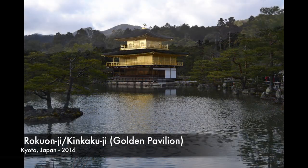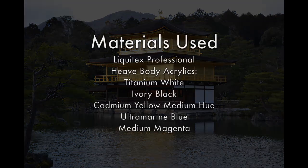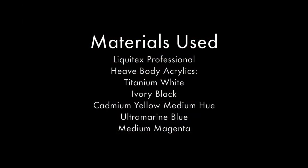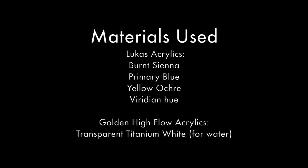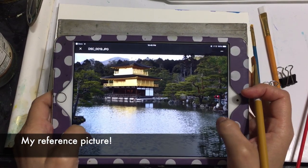I took these pictures a while back while on a trip to Japan. Here's the list of the materials I used for this painting. And here's my reference picture.